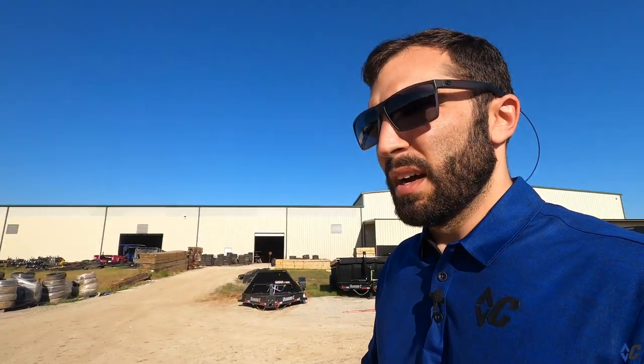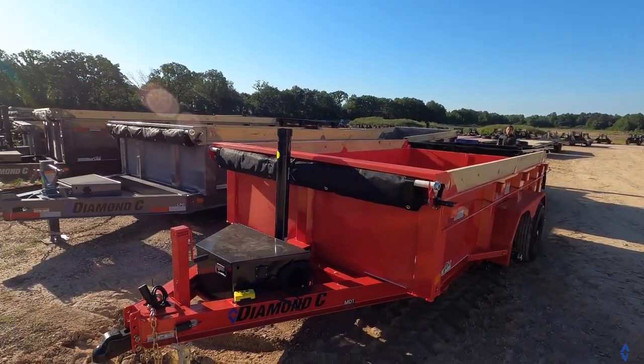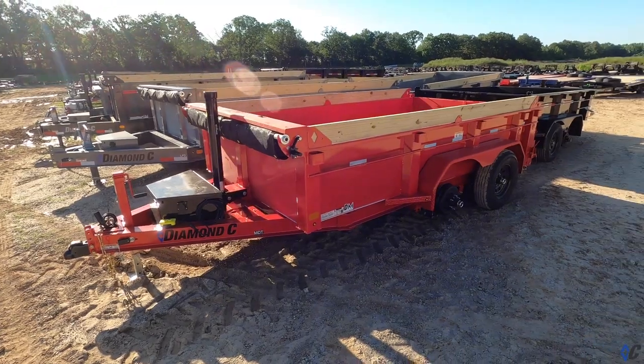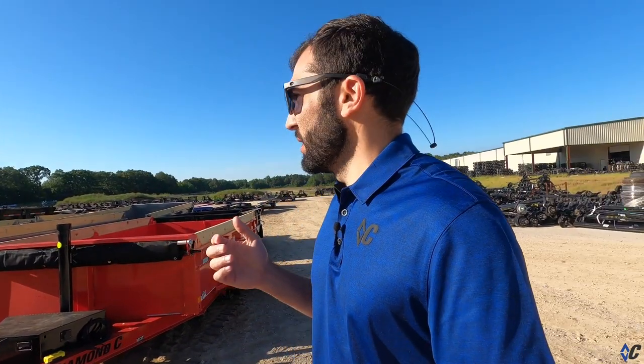Here's a red MDT — it's pretty sharp. It's kind of the same setup with the taller sides and the board brackets, just in red, which is a pretty popular color as well. People love the colors — that's a big thing. I think we have eight or nine different colors you can choose from on the website, and we do some different colors from time to time. Somewhere around here there's a pink trailer floating around that somebody wanted a few weeks ago.